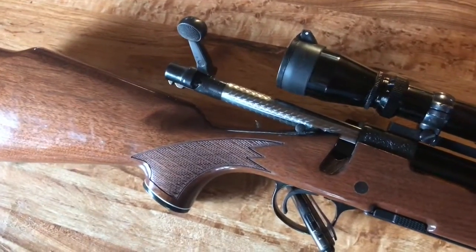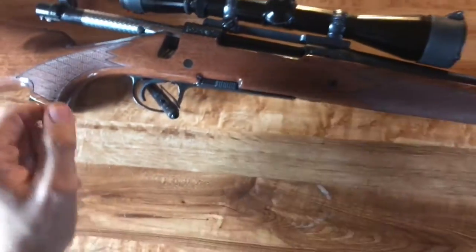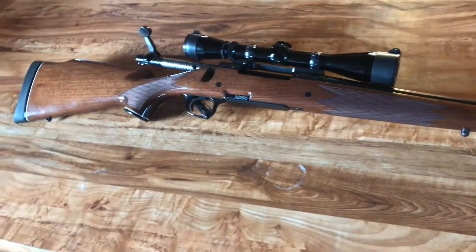You'll probably see the jeweling better there. The gun is empty, so we're all clear, we're all good. The rifling on this barrel is in excellent shape.